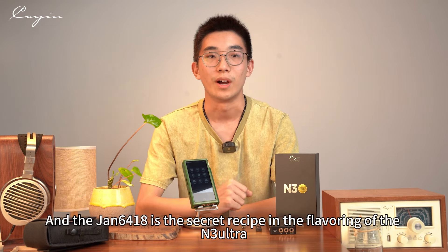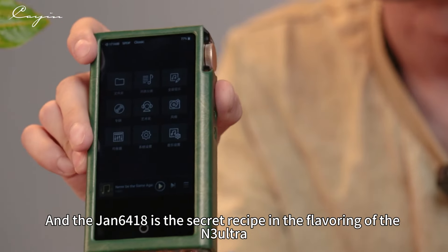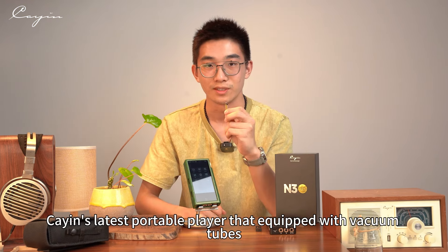And the JAN6418 is the secret recipe in the flavoring of the N3 Ultra, the latest portable player that is equipped with Vacuum Tube technology.